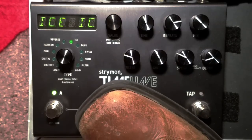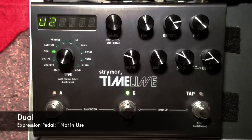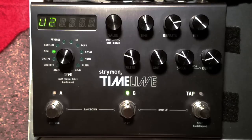And then if you're going to have a dotted eighth delay, why call it anything else? I'm not going to bore you with that — you get the point.